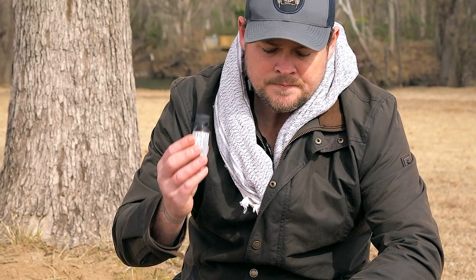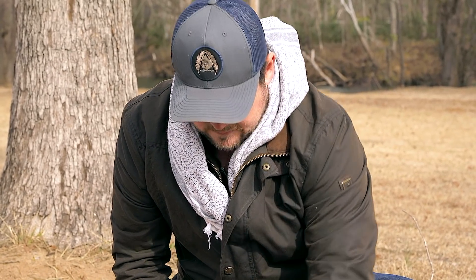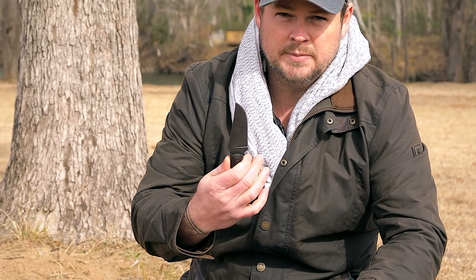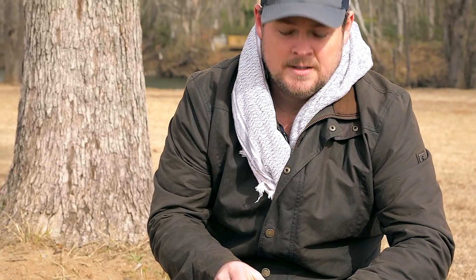Got some tincture of iodine — there are multiple uses for that. Hey, look, another knife. I like knives. This one happens to be a Winkler belt knife — very good knife, I really like it. Useful.